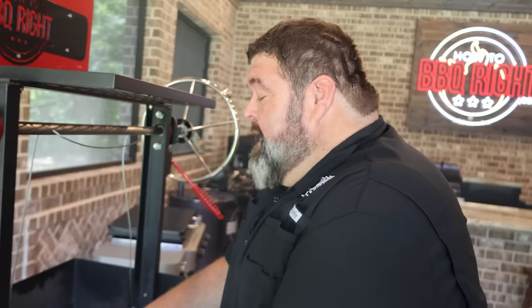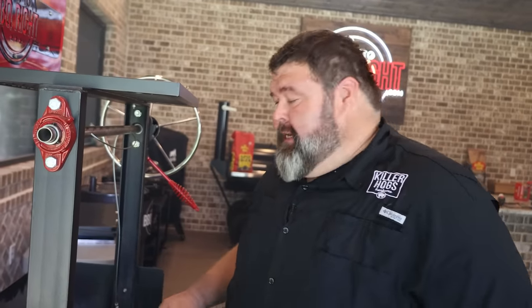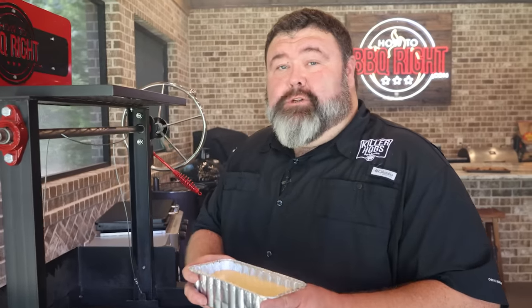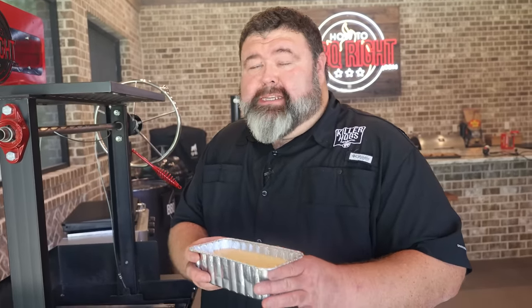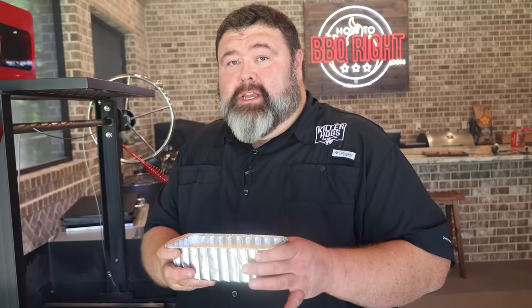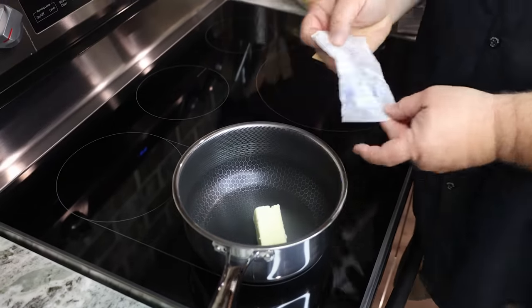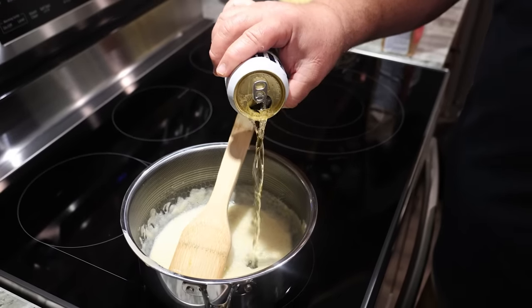Anytime I'm cooking at a tailgate or a football party, I don't want to be at the grill too long — I'm there to have a good time, watch the game, and cheer on my team. If I can do the prep ahead of time and make the cooking fast on game day, it's all good. Now what's really gonna make this sandwich special is my tailgate cheese sauce. You want to prep this up ahead of time — it probably takes the longest out of this recipe — so do it the night before. It starts with a regular roux: butter and flour, then I pour in some Miller Lite, about half a cup.